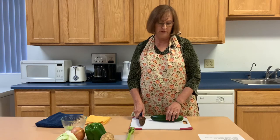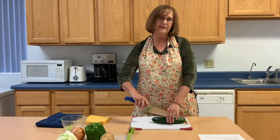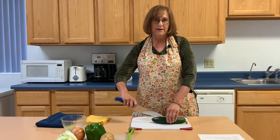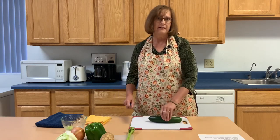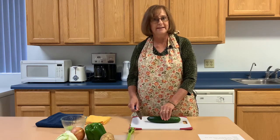Another method is the tunnel method, where you hold your produce and slide your knife in to cut that way. You want it steady, because vegetables that are round will roll on you and you don't want an accident to happen.